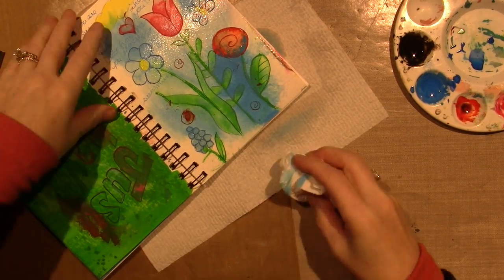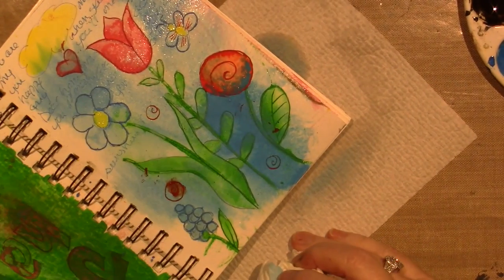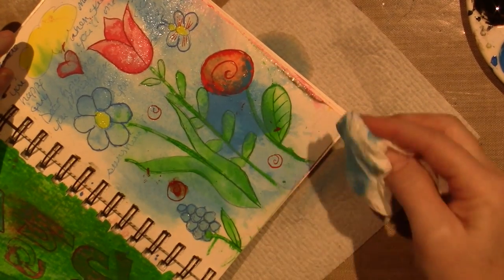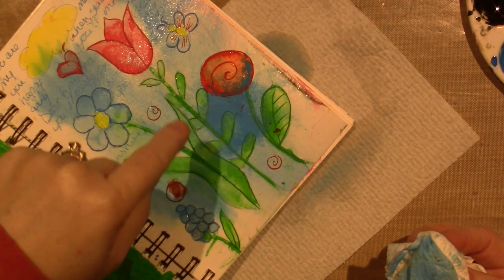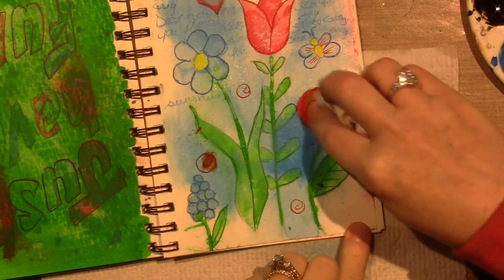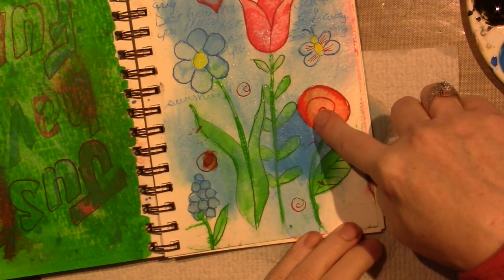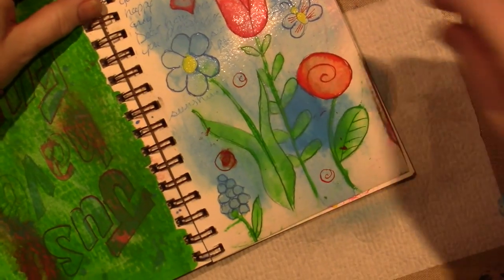I'm just going to mop up this edge. Watch what happens if I leave it full strength and squirt it, then blot — look how much of the pigment comes up. So if you want that strength of color you have to let it dry. And this is watercolor paper — it wiped right off. What I did before all the writing was use my dip pen.